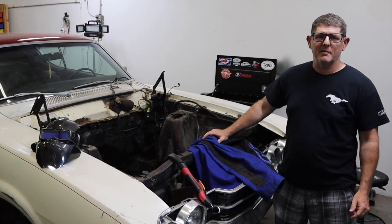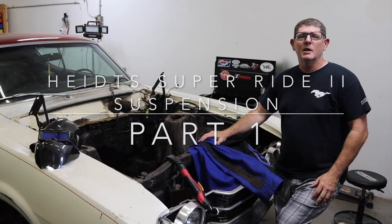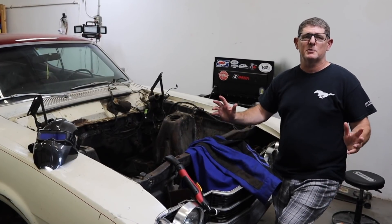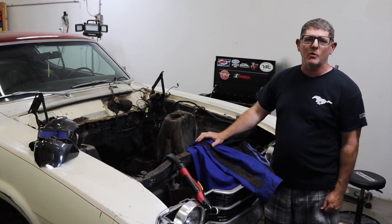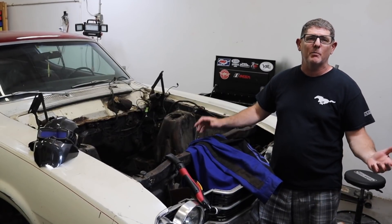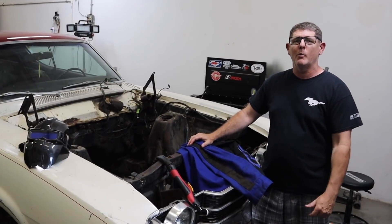Alright guys, welcome back to the RevitEvan channel. First and foremost, I gotta thank everybody — we just hit 25,000 subscribers. The channel's growing, we're pretty excited. We're trying to grow that reach, so we appreciate everybody who's subscribed. Share our page, let everybody know what we got going on.